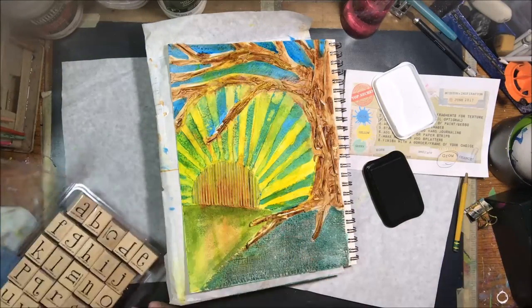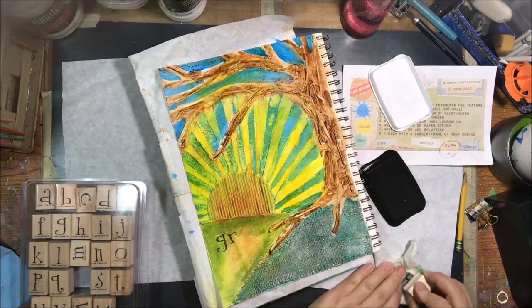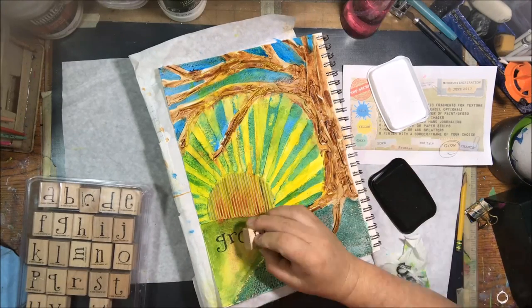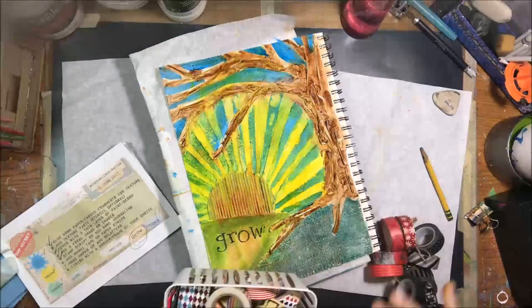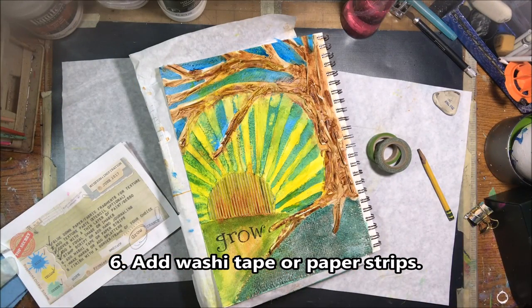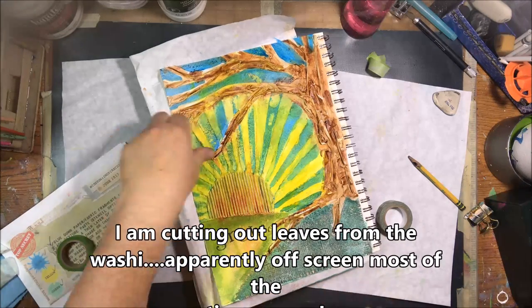Step five was to stamp script or add hand journaling. I thought about it for a while and decided to just stamp the inspiring word 'grow.' That word means a lot to me — it relates to nature, growing within your art journey, and personal growth. I'm in a transition stage right now because my kid moved away to college, which is heartbreaking, and I need to grow past that.